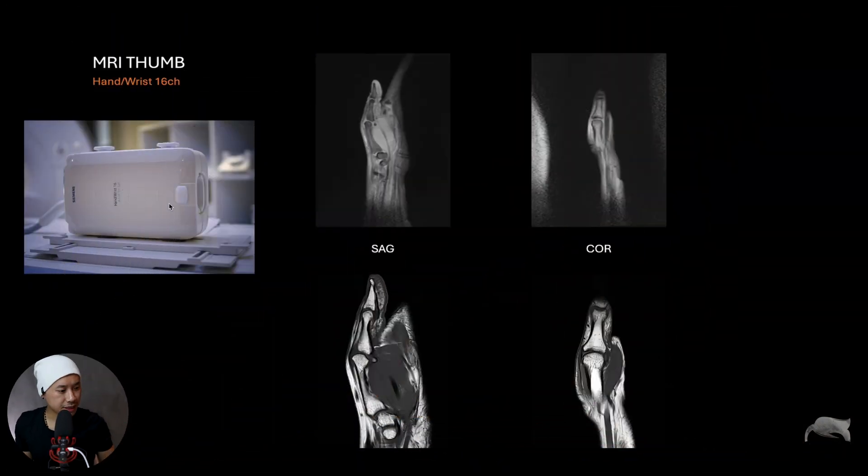As you can see here, this was done on a hand-wrist 16-channel coil — this is just a localizer. You can see the thumb is a little bit bent; it's not easy to straighten it out. I really want a straight thumb so it's easy to do the coronals, sagittals, and everything to get into the joints. So this is more or less routine, and I'll show you the issue.